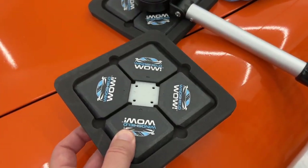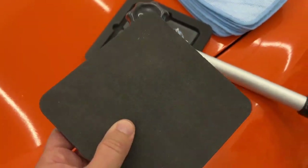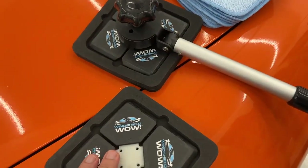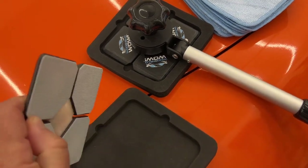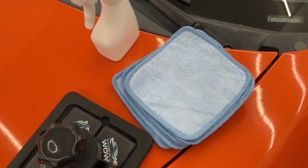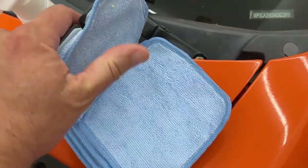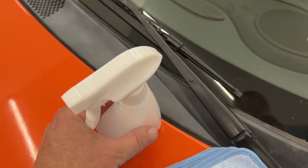These magnets are super strong, so this black padding that comes with it helps keep them from sticking to each other or sticking to your car. On the back of each one is Velcro, and that is used to attach these microfiber cloths. All you have to do is set it down on top of it, lift it up, and it is attached.